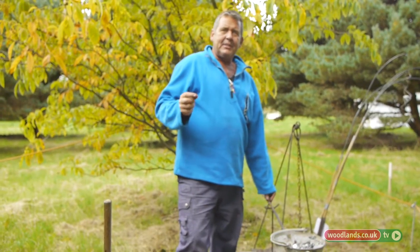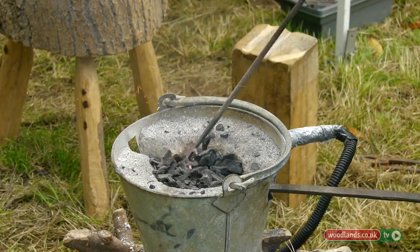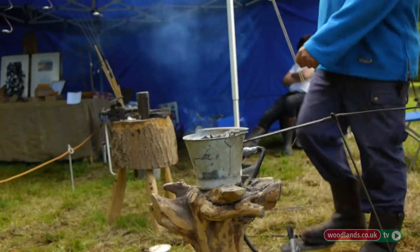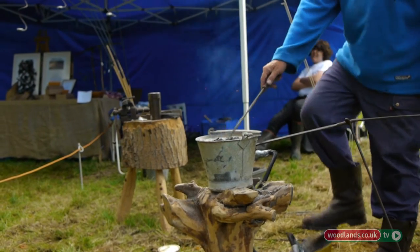It's quite a high-carbon steel this, so I don't want it to get too hot because otherwise you start to burn the carbon out of it. I really only want to work it from a good orange-red down to where I can't see it in daylight, because in daylight you can't see the colors as well as in the dark — so it's always a bit hotter than you think.